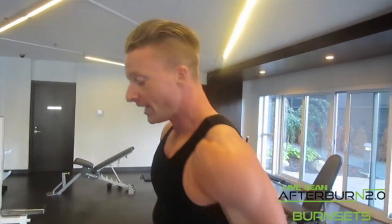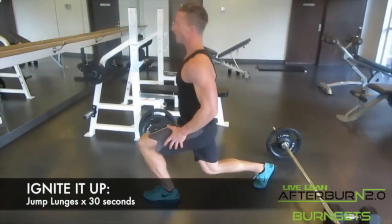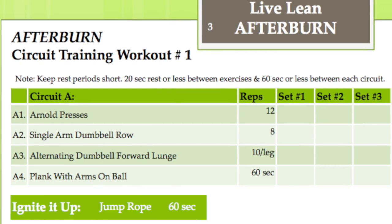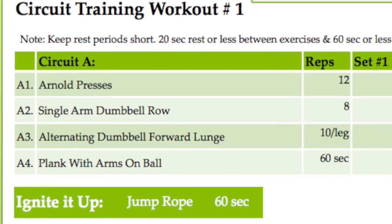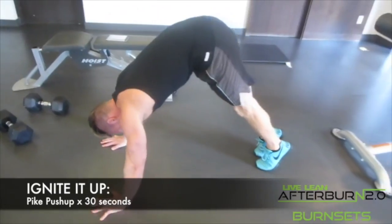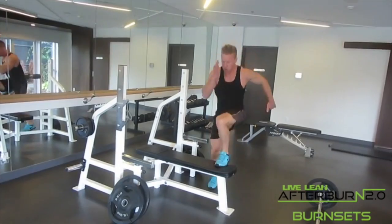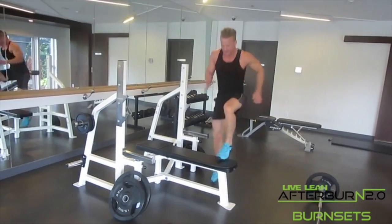In my best-selling workout system, LiveLeanAfterBurn.com, I call this intra-workout training style Ignited Up Burners. These little ditties are intended to increase conditioning and create rapid fat loss. They're programmed to be completed after the last set of your working sets. You finish your working set, then move directly into these Ignited Up Burners to further push your body. They're bodyweight exercises done for a prescribed period of time or for a rep count.